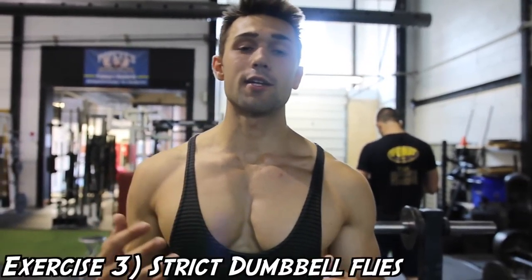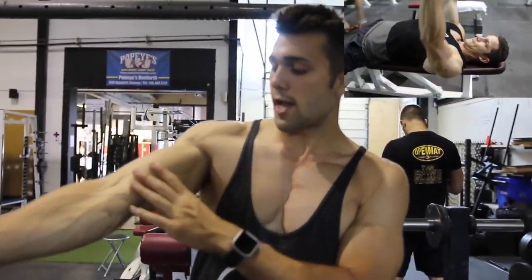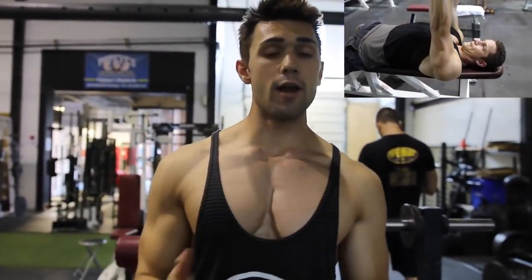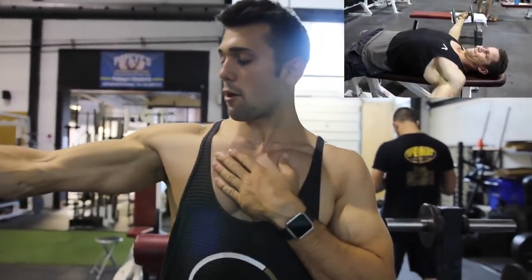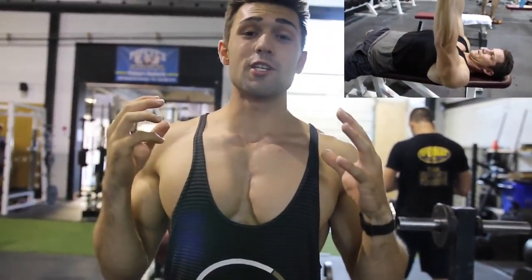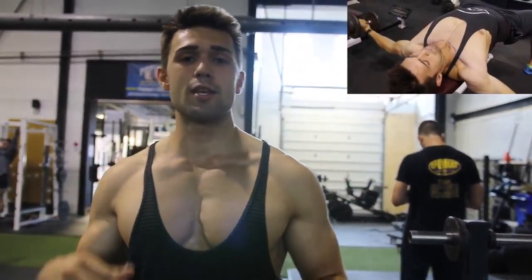Number three is strict dumbbell flies. Arnold is huge on the dumbbells and really emphasizes being strict. His arm is almost fully extended with just a slight bend, because you don't want to overextend and mess up your elbow. If you have injuries, be very careful doing these. You're going to keep your arms as straight as physically possible, getting that full stretch all the way down to where you're nearly hyperextending the muscle — pushing it to its limit. Use a light weight and keep it in control.